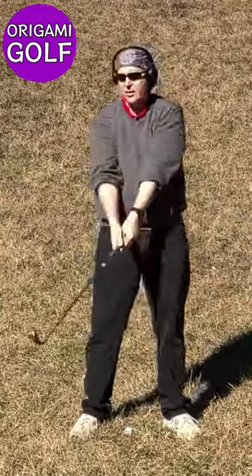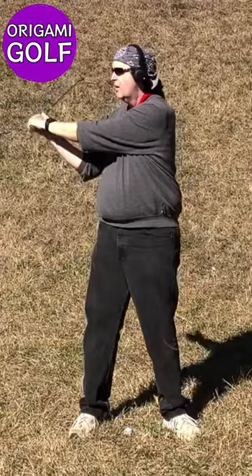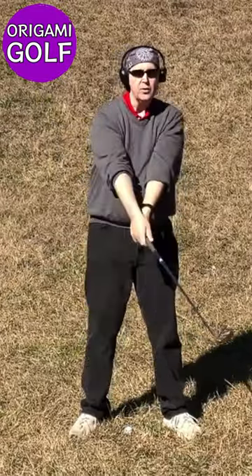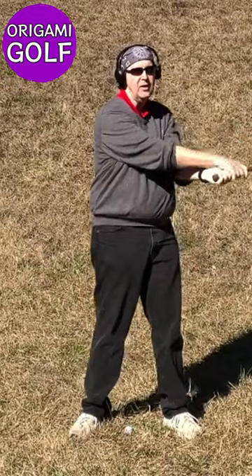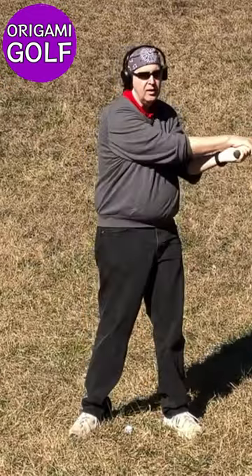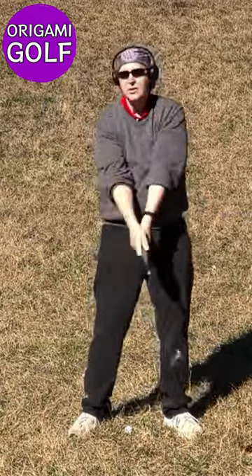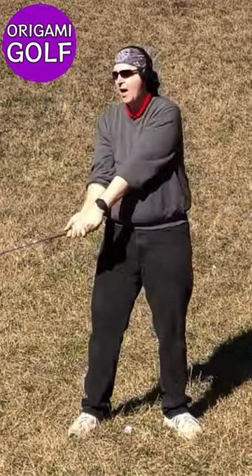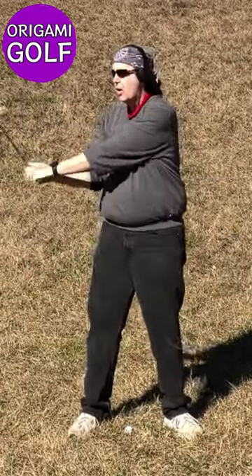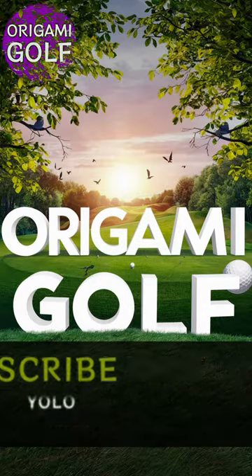You'll notice as you do this that your hands turn over naturally, the club head squares naturally, and the follow-through happens naturally. All you've got to focus on is folding and unfolding. Focus on those two things and everything else — squaring of the club head, your follow-through, all of it — will just happen naturally.